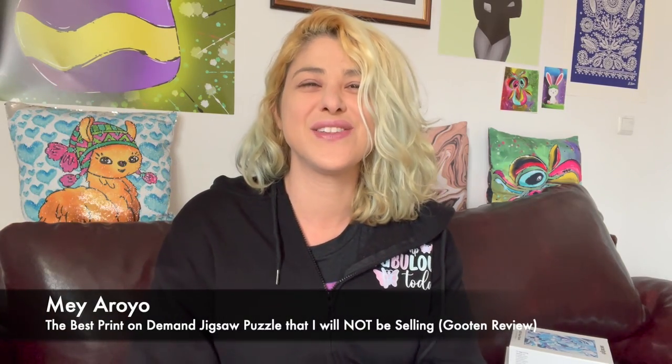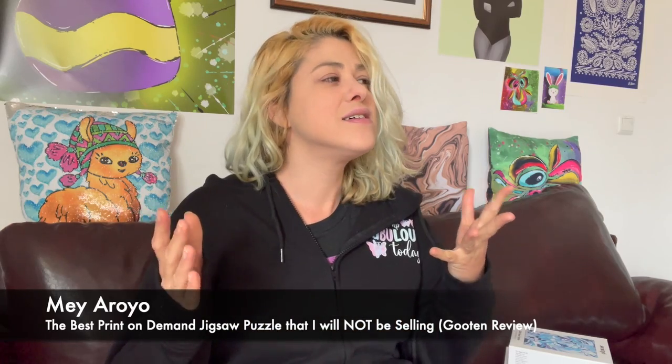Hi everyone, welcome back to my channel. My name is Maya, and I'm going to teach creative people how to sell their art online. Today, like many other days, I'm all about print-on-demand jigsaw puzzles.